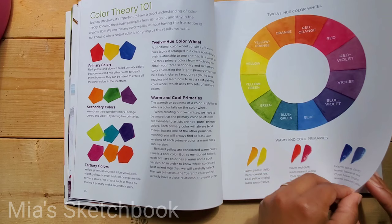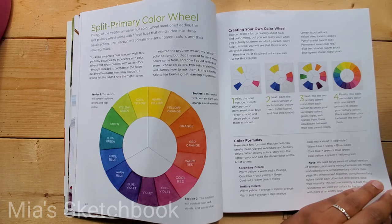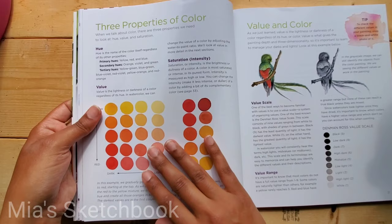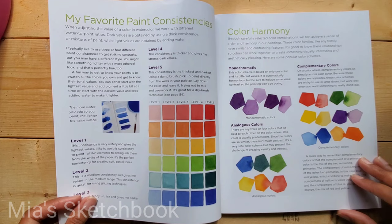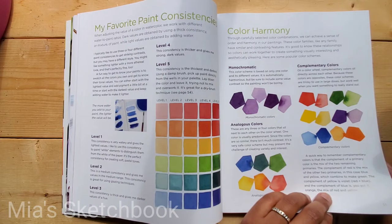The color section includes a color wheel, warm and cold primaries, and instructions for creating your own color wheel. It covers the three properties of color: hue, value, and saturation, as well as the author's favorite paint consistencies and color harmony.